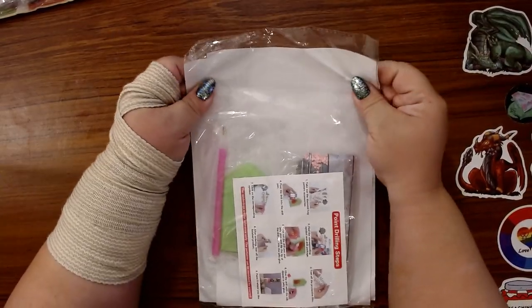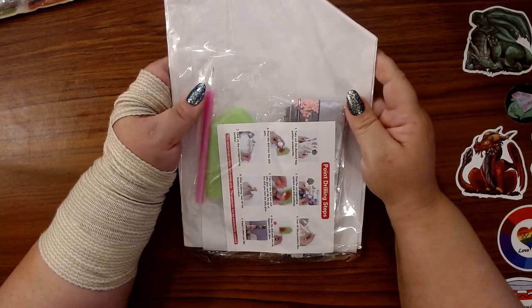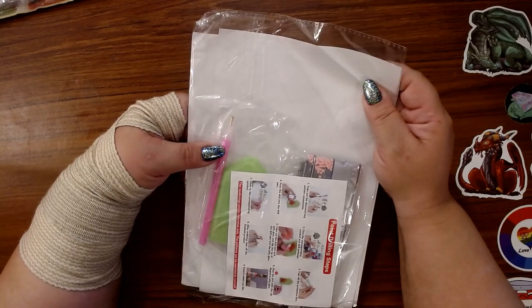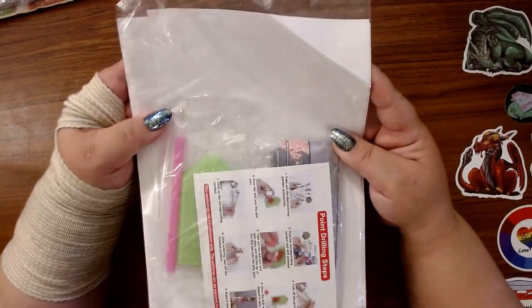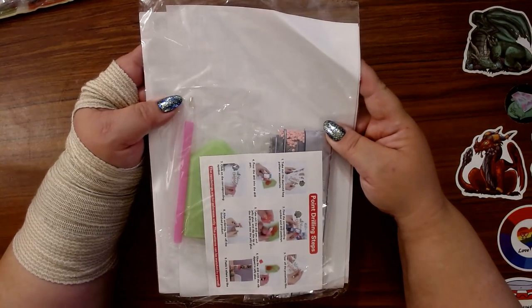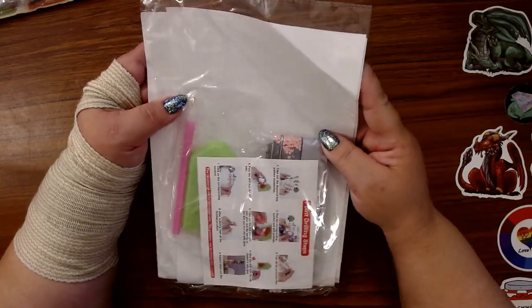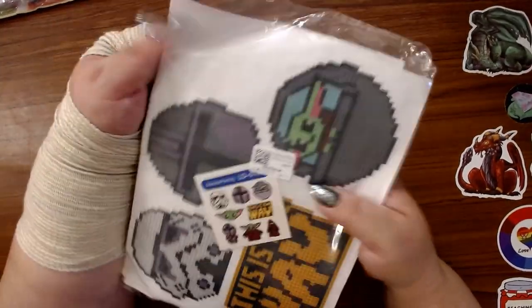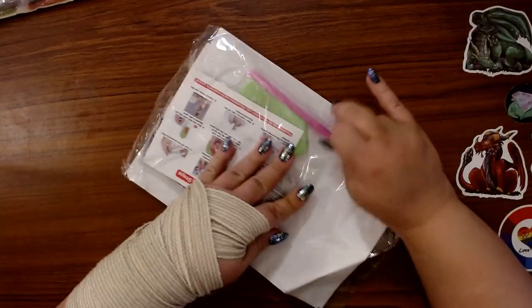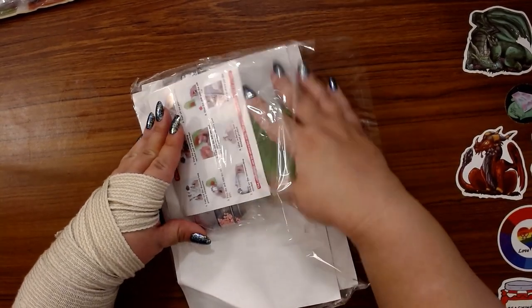The next thing I have is some stickers, and y'all, I saw these and I had to get them because I have quite a few people in my life that are fans of this fandom. I got Star Wars stickers! My husband is a huge, huge, huge Star Wars fan.